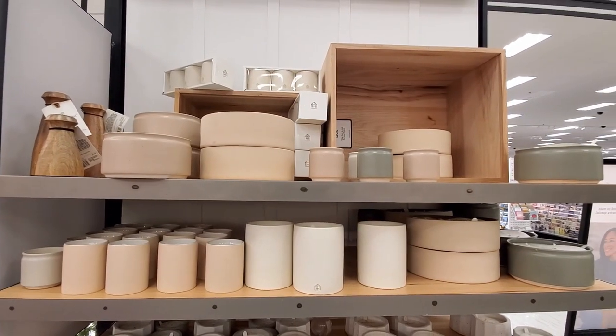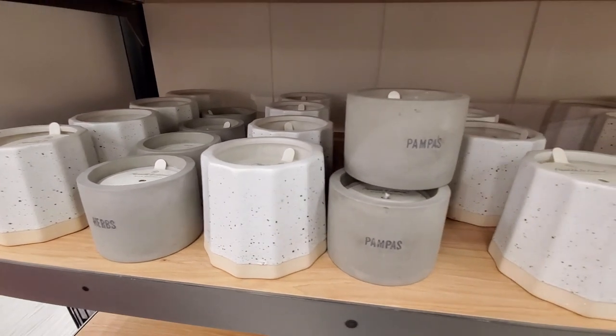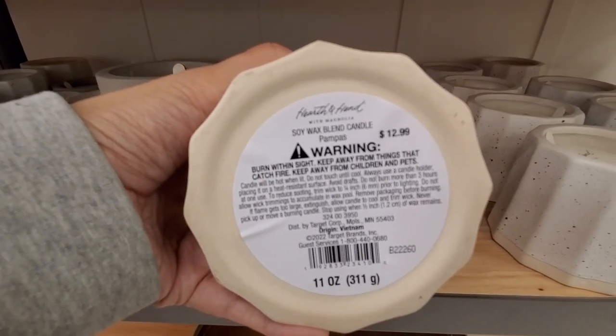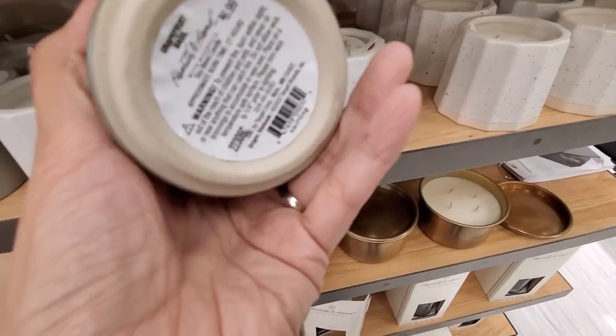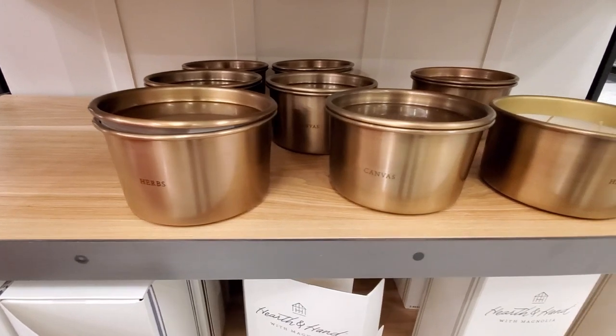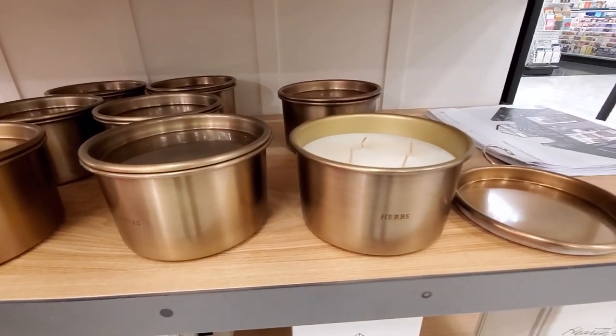And here is the candle section — they have many different candles, different sizes and colors and scents. I love this grapefruit basil, that's my favorite I think, smells really good, love this color. Let me know which one you like.